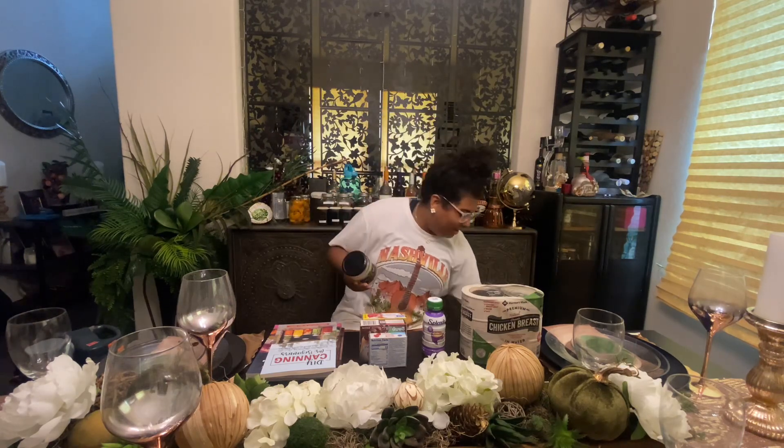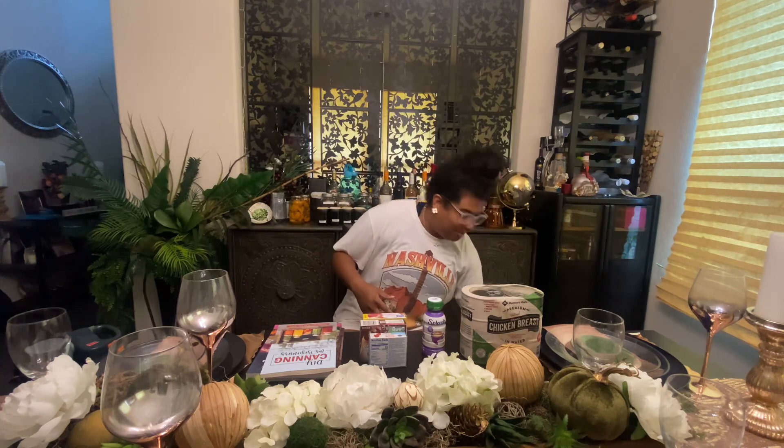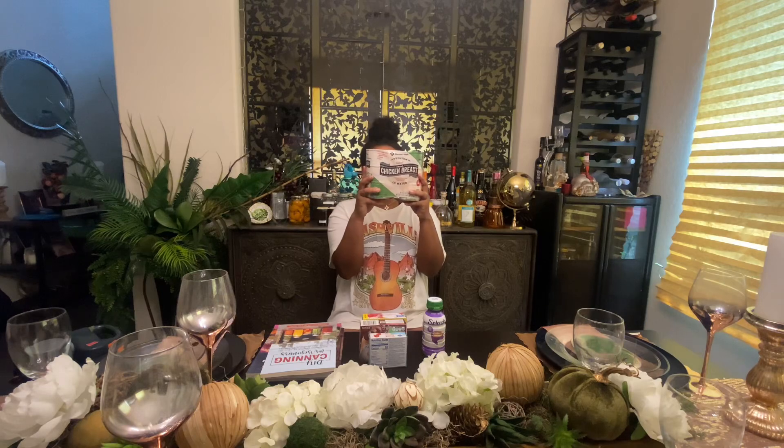It was super nice of her to give me these, and they were free. She literally lived five minutes from me, so hardly any gas. It was a great win for my budget. My budget this week was $20, so this didn't cut into any of that.